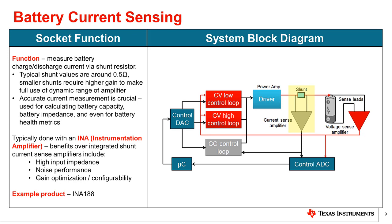Therefore, an instrumentation amplifier, or INA, is typically used here due to its high input impedance, excellent noise performance, and gain optimization and configurability features.